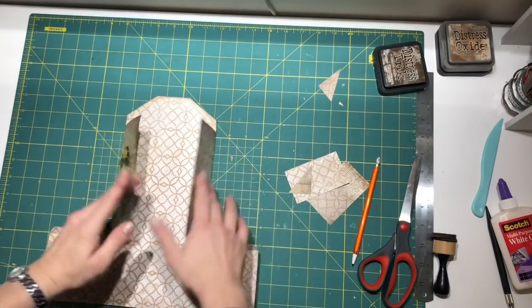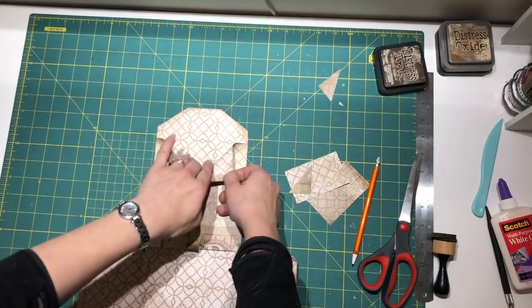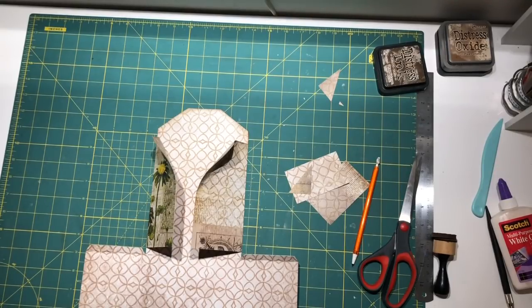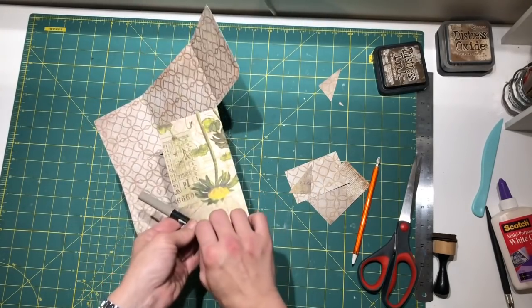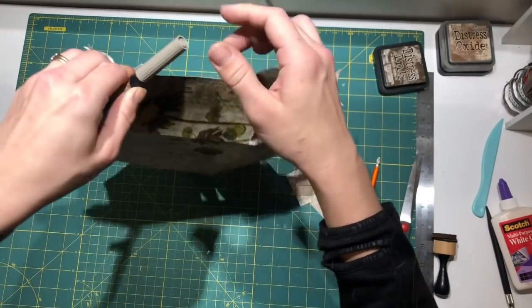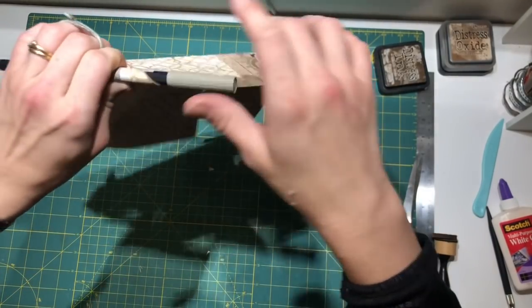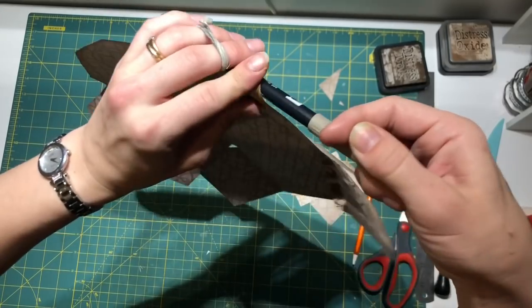Before I close this, I know I'm going to make these curls and attach them with a brad most likely. So I do that before I close the envelope - it's much easier. You need something to help with rolling the paper; it could be a little bit bigger or thicker than this.